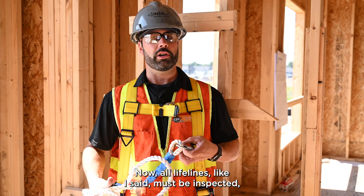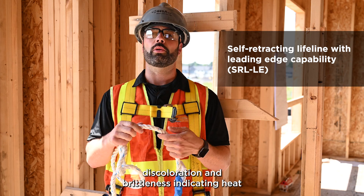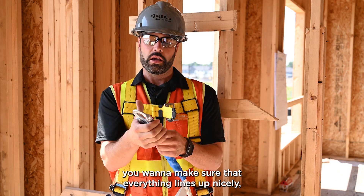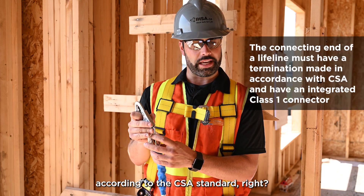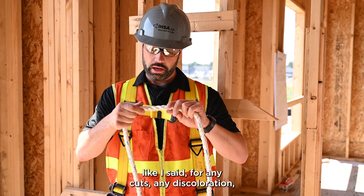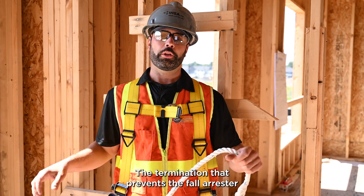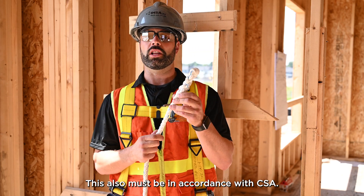All lifelines must be inspected, checking for signs of defects, burns, abrasion, discoloration, and brittleness indicating heat and chemical exposure. At the connecting end, make sure everything lines up nicely and that you have dual action so the snap hook doesn't open. The thimble must be in place according to the CSA standard. As you go through your line, look for cuts, discoloration, and inspect inside the webbing all the way to the other end — the termination — which prevents the fall arrester from falling or passing through.